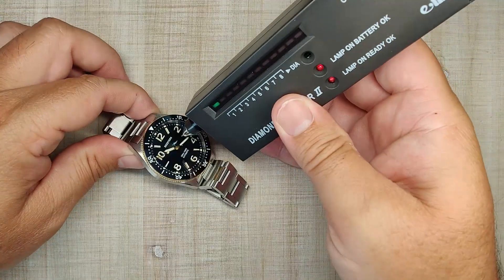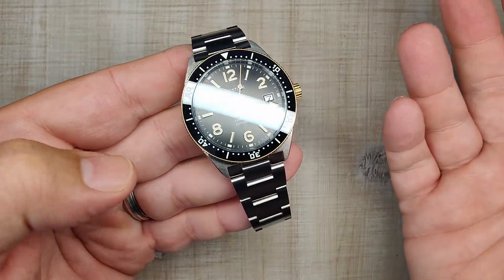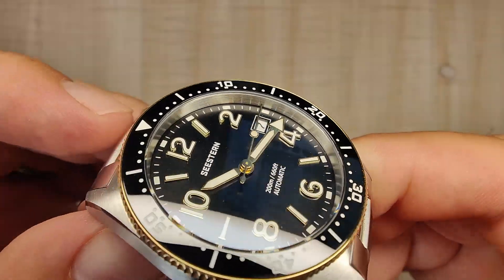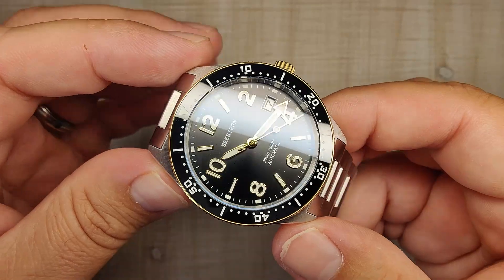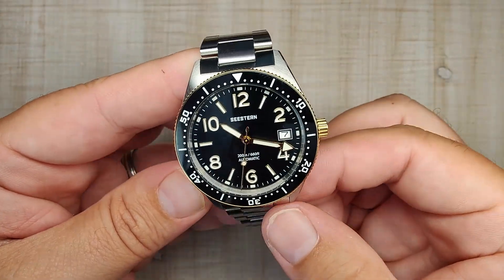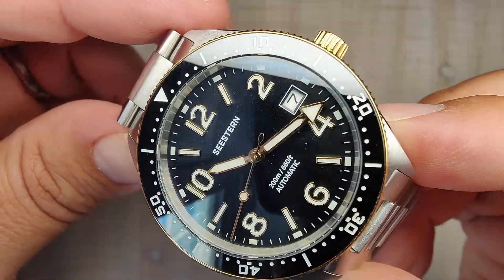Let's talk about the crystal. Testing it for sapphire — this is positive for sapphire. I've heard people complain about the lack of AR or how reflective it is, but I don't really find it that reflective. There is a blue AR coating on it — you can kind of see it right on the edge of the crystal. It is a very slight double dome; I actually mistook it for a flat crystal at first. Nice clear viewing angles, and I think the AR coating does a pretty good job of keeping reflections at bay. I've had no issues reading the time.